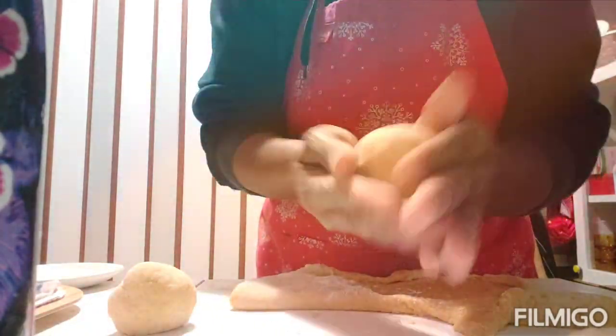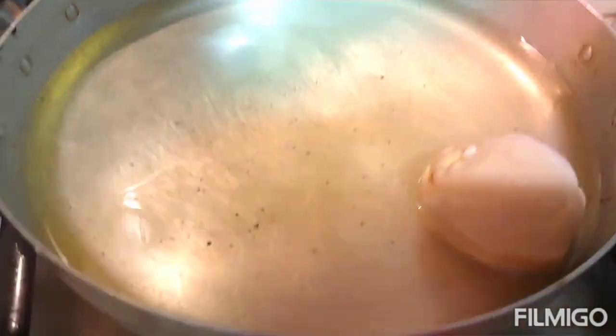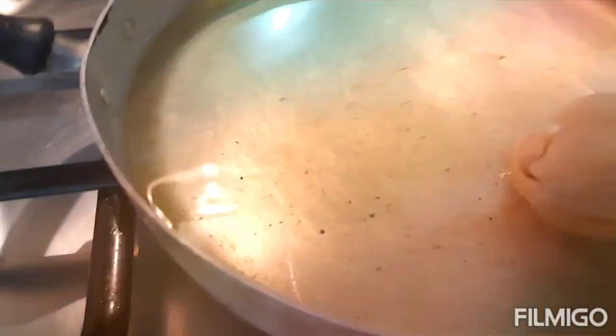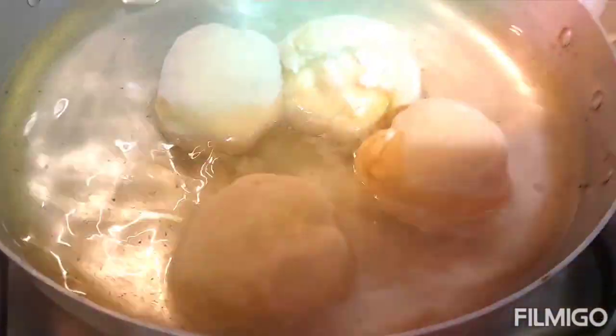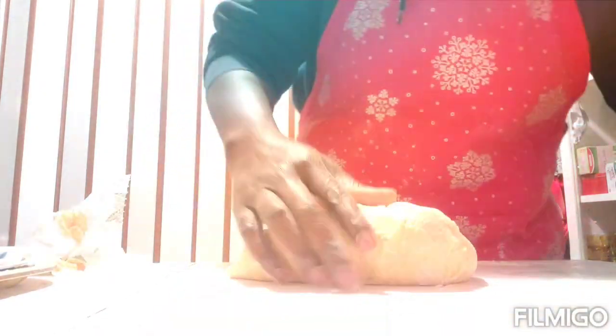My oil is already in the frying pan, so we start frying. The oil is not too hot. I'm going to allow it to fry and flip it over, then let me now prepare my chin chin.